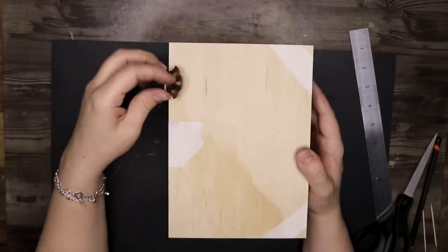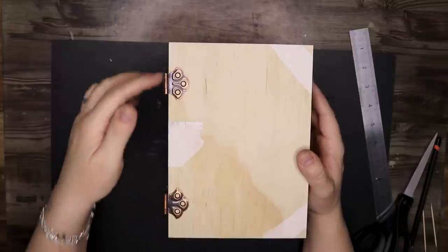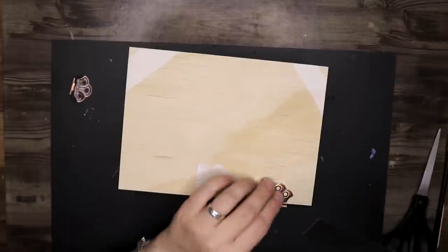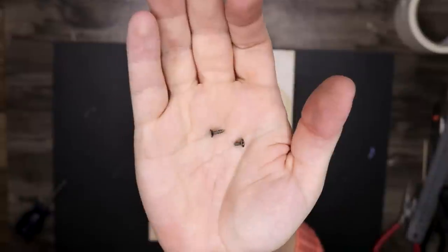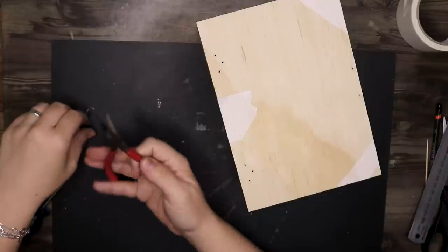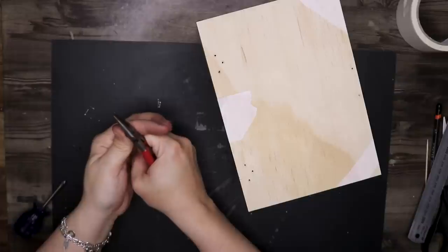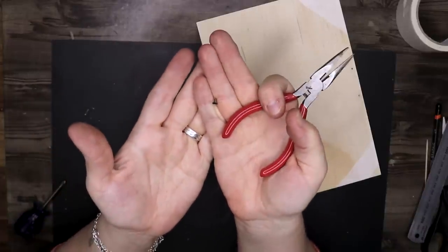I have taped the top of the box to the box itself so it doesn't move, and now I can use some hardware to make the hinges on the sides. I already had these hardware hinges and I thought they would just be perfect for this project. To not go all the way through the wood, I cut these screws down with pliers — and I have to do that for a lot of them. This is not the easiest process but it worked and got the result I wanted.